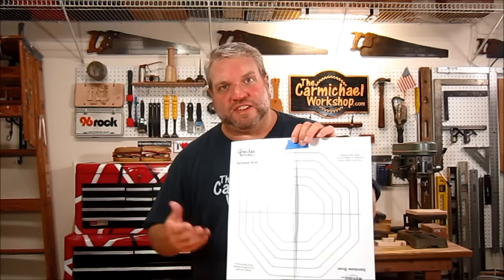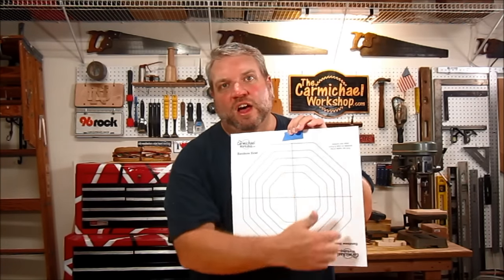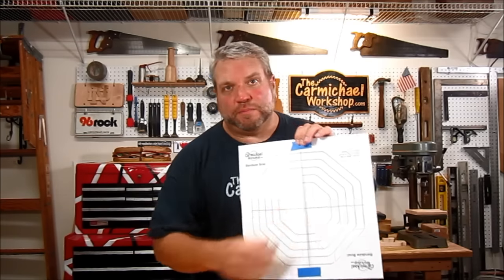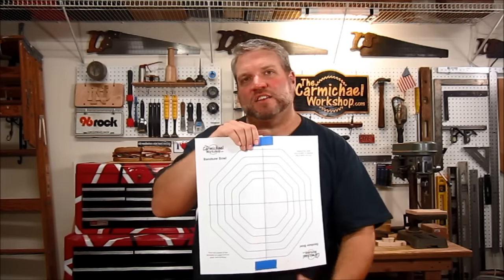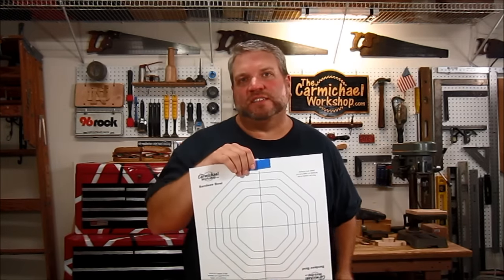There are a couple ways you can use this template. I've taped the two pages together so that I could cut out all of these octagon rings and the center piece out of a single piece of 1 by 12 pine. I've planed it down to about half an inch thick, but you could use 3 quarter inch stock as well.